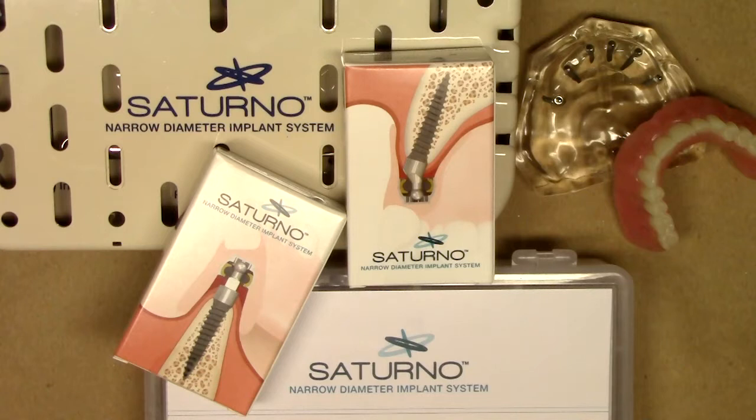Hello, this is Dr. Michael Shear with Learn Saturno, a free resource on how to market, treatment plan, place, and maintain Saturno overdenture implants. The purpose of this YouTube video is to describe the new and exciting Saturno narrow diameter implant system. Laid out in front of you is the entire system and the components that we'll be discussing today. This is the introductory video to the Saturno implant system.